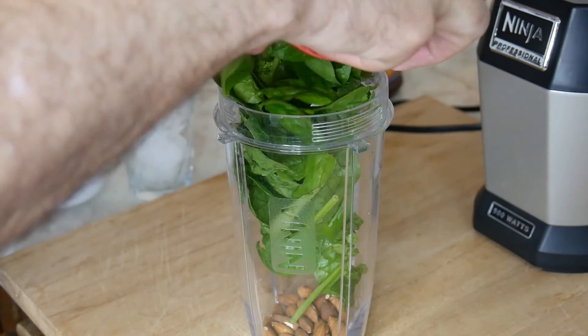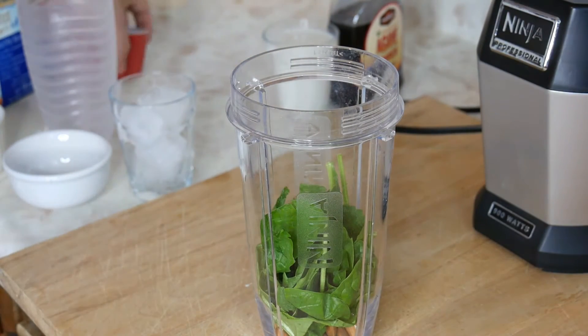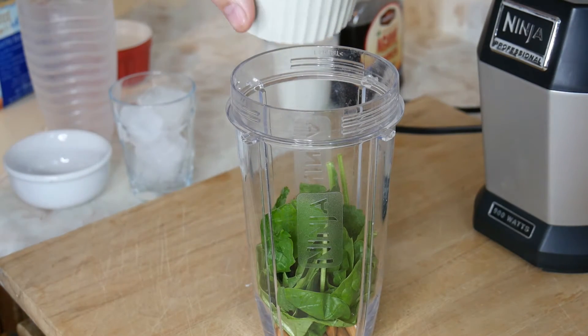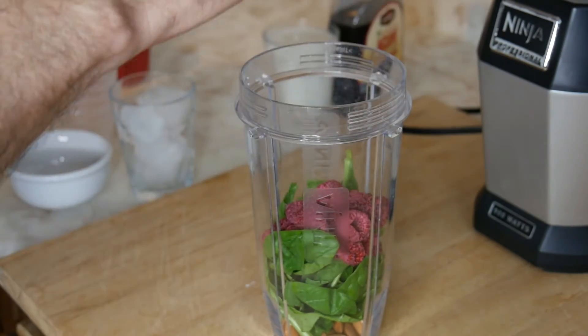Make sure to try and buy your spinach organic if you guys can. Make sure you guys wash it well with warm water — get all that dirt out. You don't want to drink your smoothie with dirt in it, that's nasty stuff.